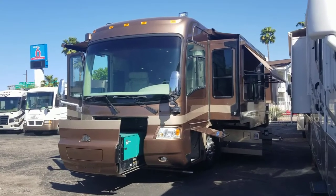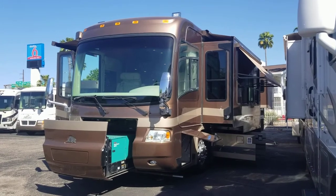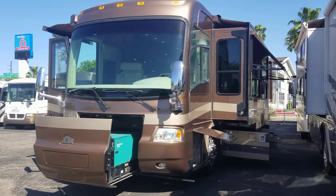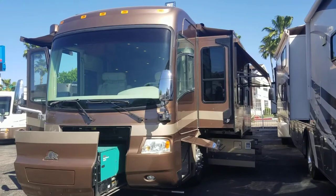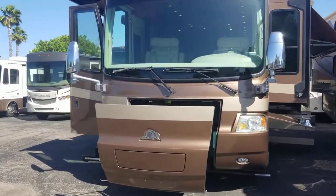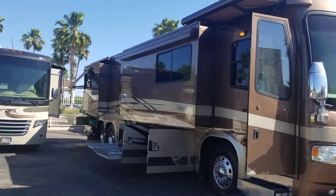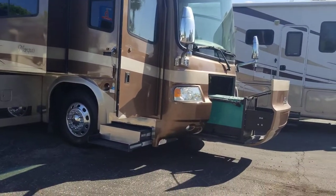Alright guys, got another nice walkthrough for you today. We're looking at a 2006 Beaver Marquee Ruby 4 model. This is a quad slide, just under 42 foot overall, tag axle diesel pusher. This guy's rocking the 525 horsepower CAT motor — I think it's about 1,860 foot-pounds of torque, don't quote me on that, I'm sure I'm off by a couple — but it is beautiful.